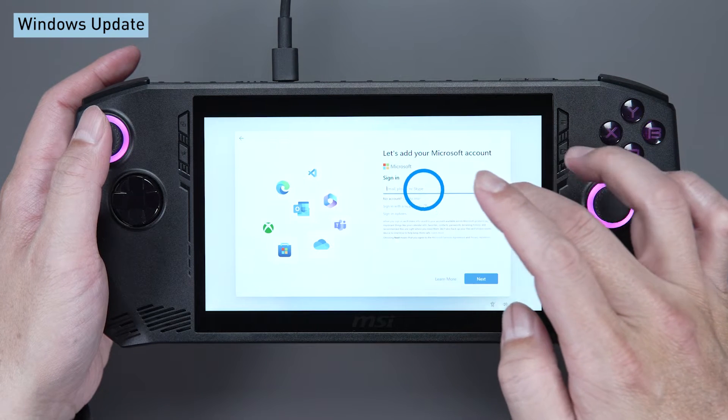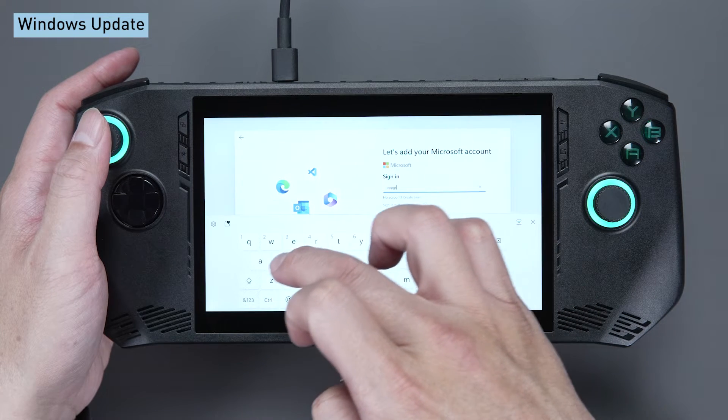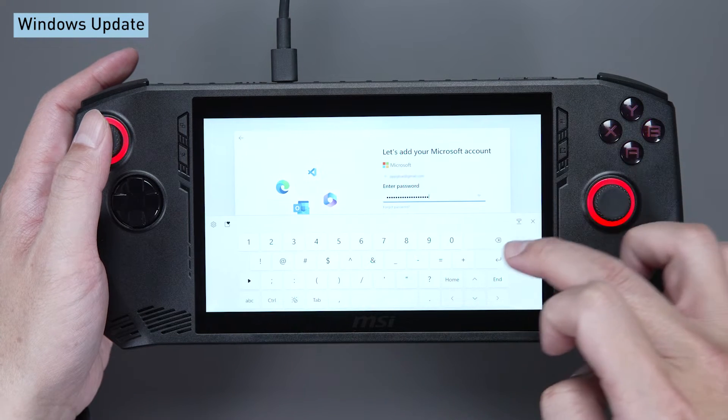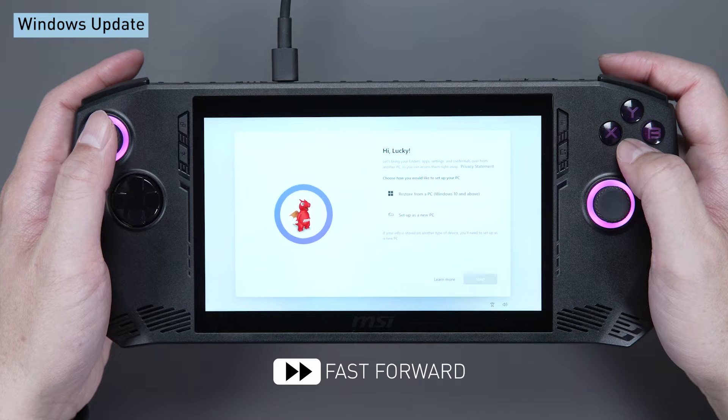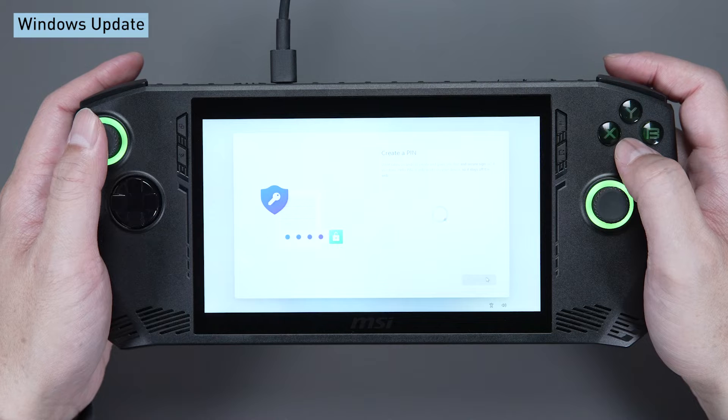Next, double-click the input field to activate the virtual keyboard and sign in with your Microsoft account. Finally, set up your PIN code for faster and more secure access.